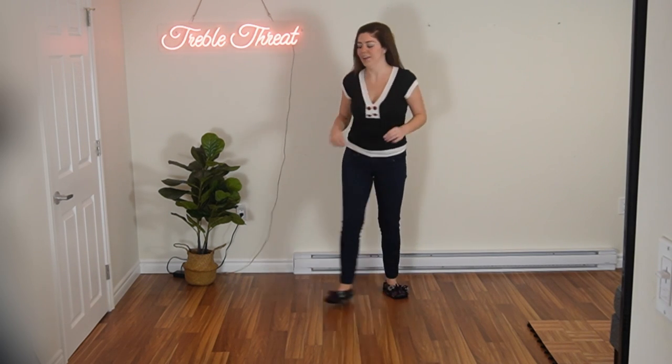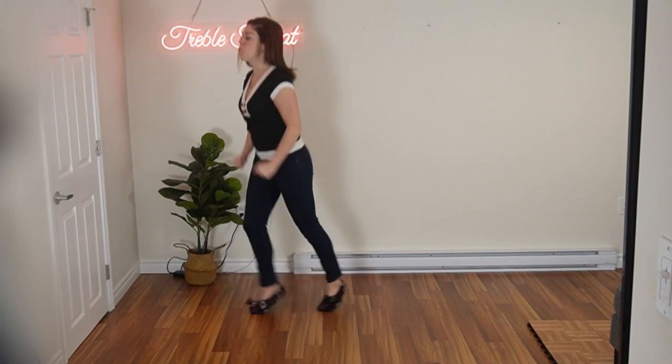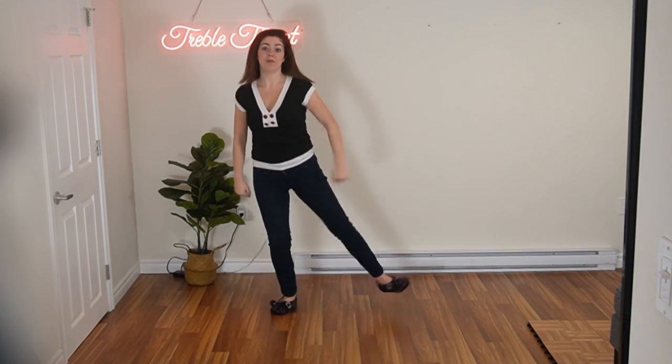Let's take it from the top and then we'll add more on. Okay, here we go. Five, six, ready, and a one, two, three, four, five, six, seven, eight.